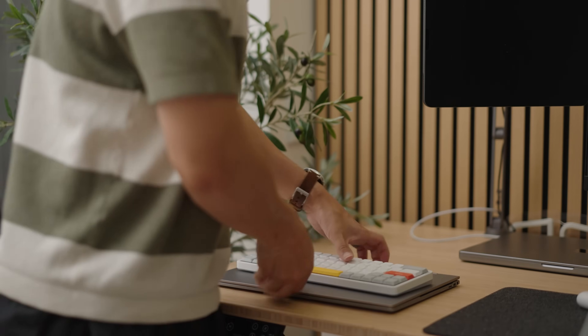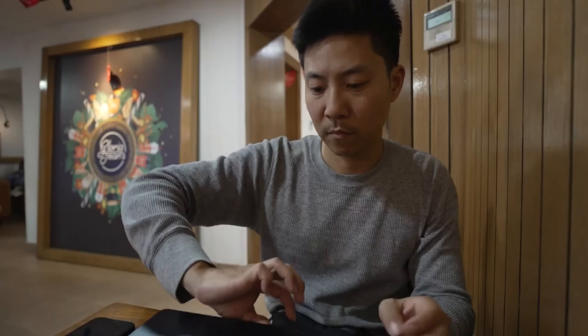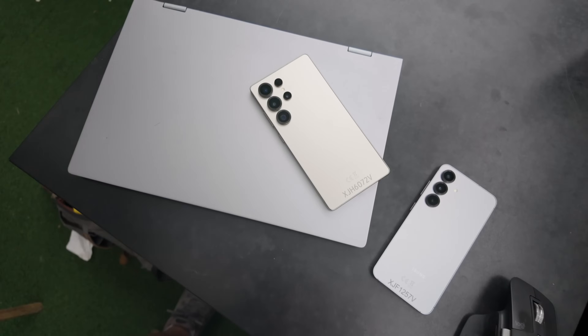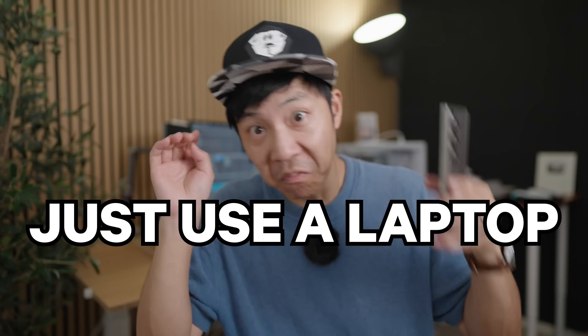There's only one problem. Bringing this lap dock shell is the same as bringing a MacBook Air, yet the MacBook Air can actually do more than DEX mode. So in order to get rid of this clamshell thing and stop everyone from saying, just use a laptop...